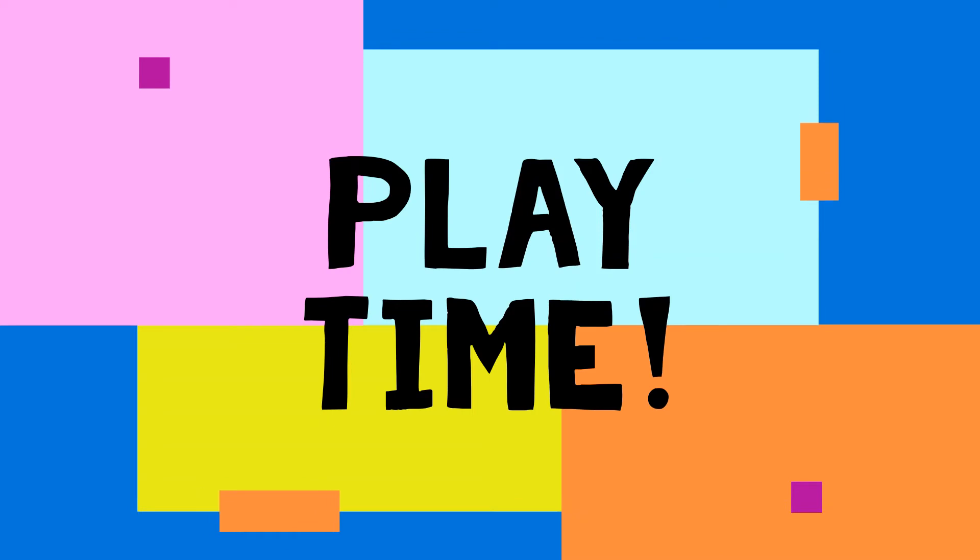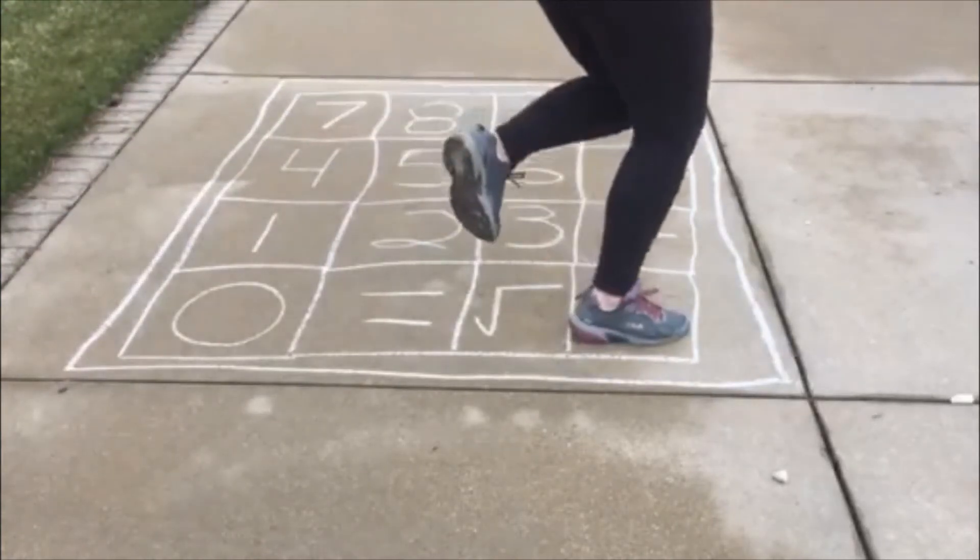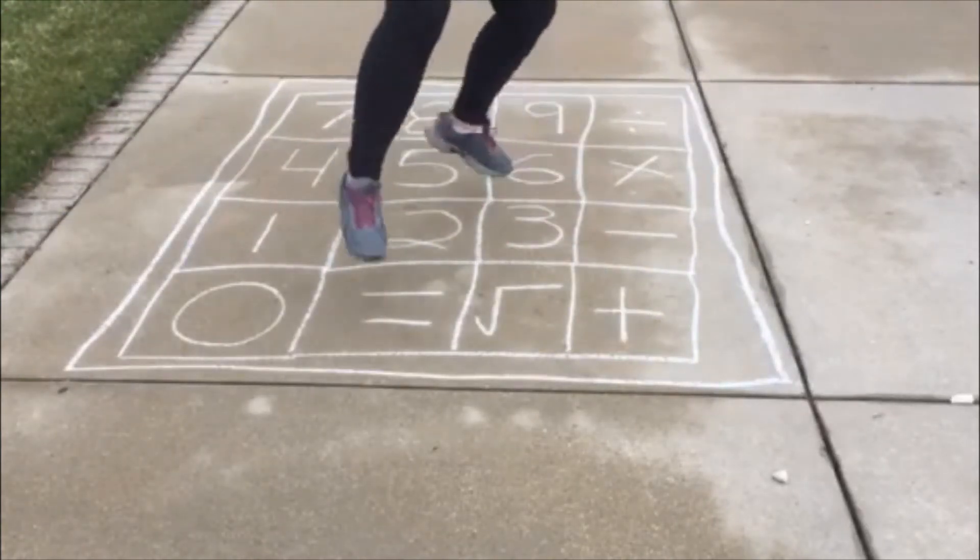How we play this version of hopscotch is that you are going to jump on a number, then an operation, and another number, and the equals sign. For example, in this video I did 2 plus 6 equals, and then you can either shout the answer out or jump on the answer.